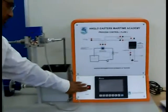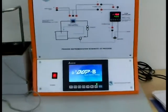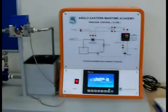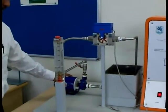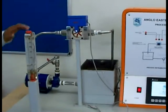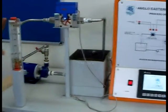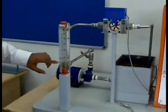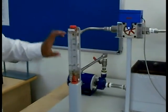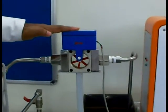This is the new flow control trainer built by Aema. We essentially have a centrifugal pump that takes suction from this tank, delivers through a flow meter, through a flow transmitter, and back into the same suction tank. We have a rotor meter calibrated from 50 to 500 liters per hour, and the flow transmitter is rated at 0 to 600 liters per hour.